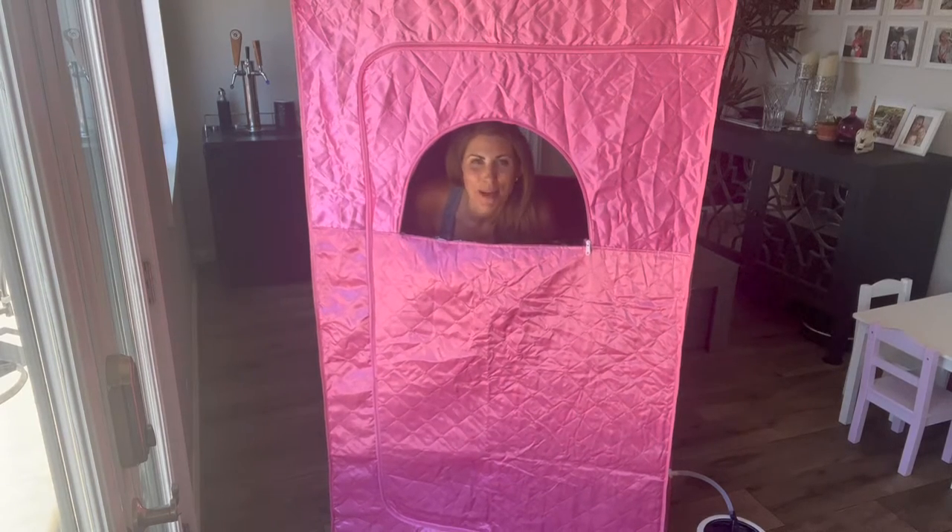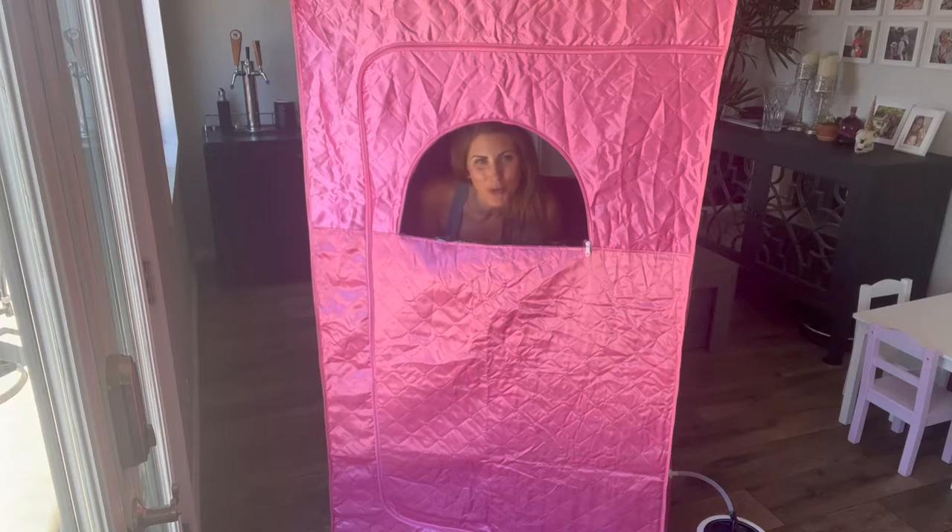Hi there. Welcome to my portable sauna. Let me give you a tour of it and then we'll crank it on and I'll show you how it works.